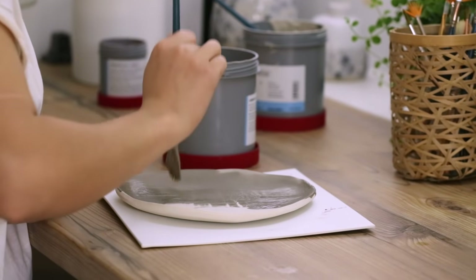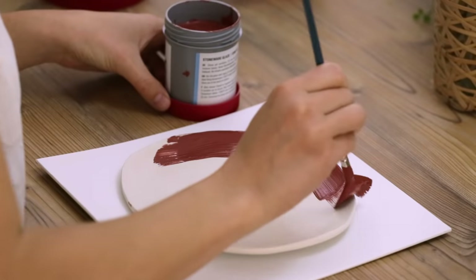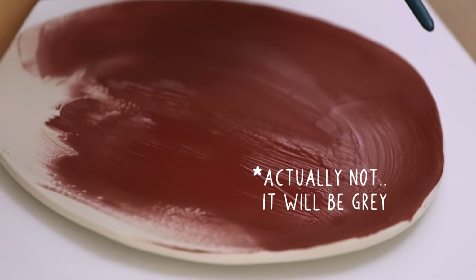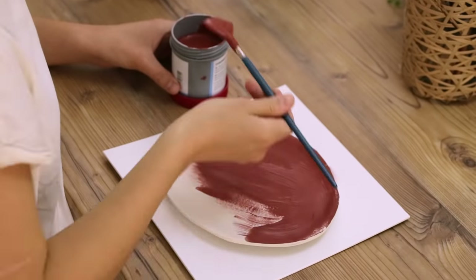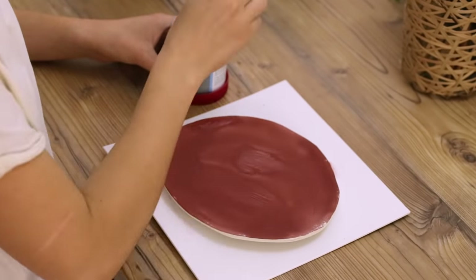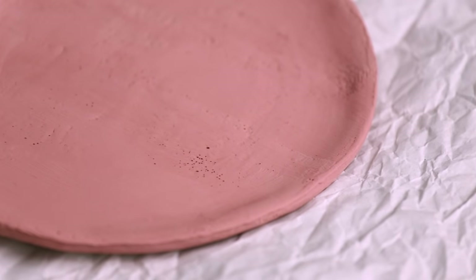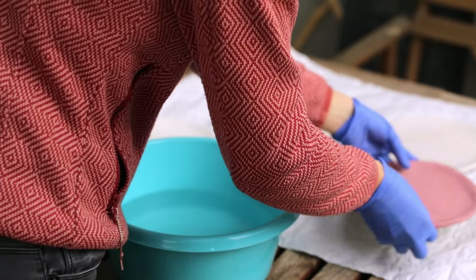Most liquid glazes require two to three coats if you brush it on. The color before and after the burn can vary a lot — so this red color will actually be green later. Also make sure to not get any glaze on the bottom area of your pieces, as this would make your pieces stick to the kiln plates in the burning process. Then it's waiting again until the glaze is dry. Once they are dry I go over them one more time to make sure to even out any little air bubbles or unevenness.